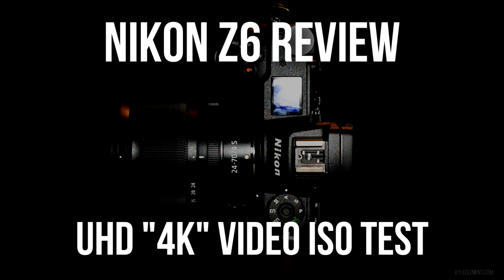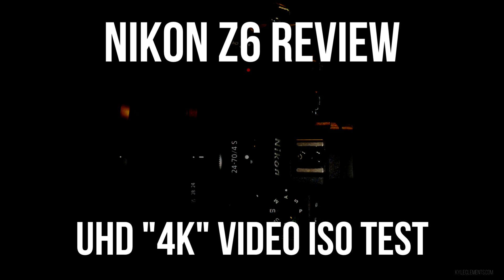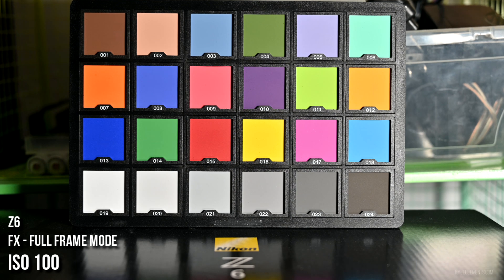Can't believe I never got around to doing a 4K ISO test for the Nikon Z6 camera. So I've got 25th of a second, F4, ISO 100. I'm using the Aputure F1 video light set to 5600K.